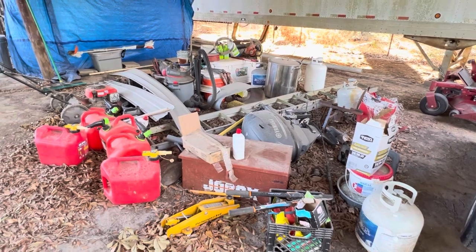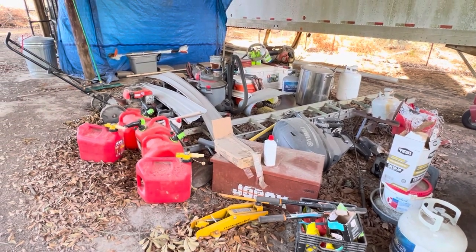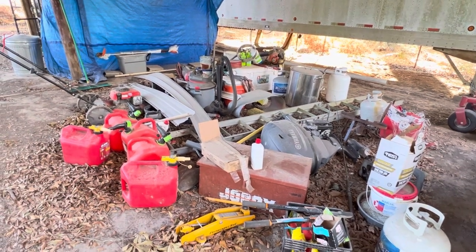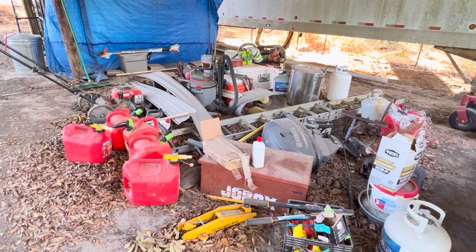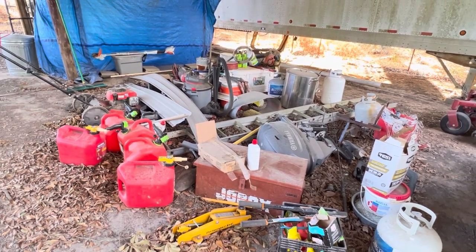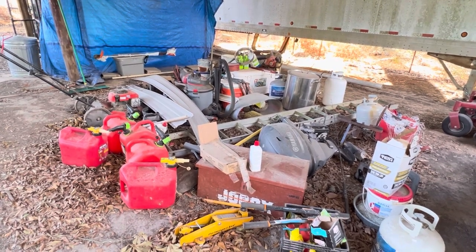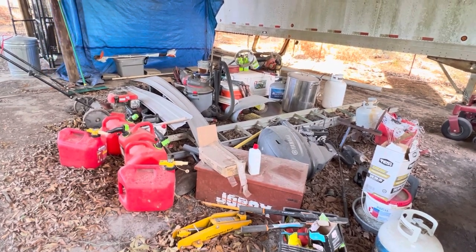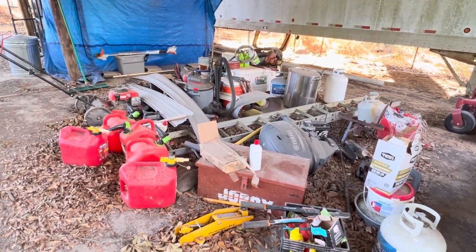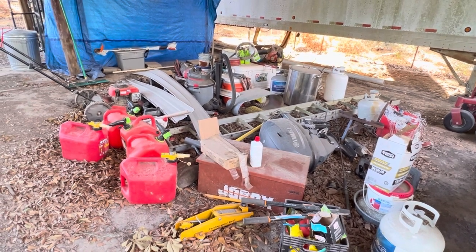The other day I blessed y'all with a view of my junk pile that's under my awning. It's still here — nothing's gone. But I am fixing to work on it. As the weather has cooled off, this is kind of the next frontier. To help me not be shuffling the deck chairs on the Titanic, as I said before, if I can utilize some of this stuff, then I don't really have to organize it over here. I can just get it out from under here and use it.